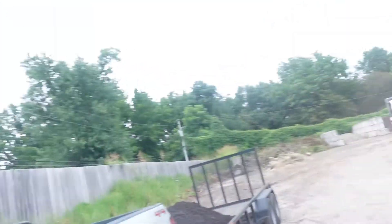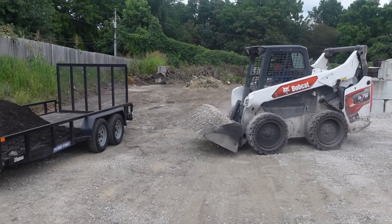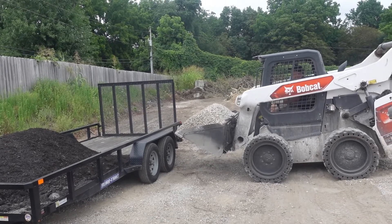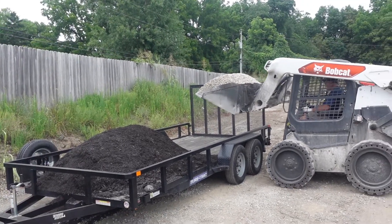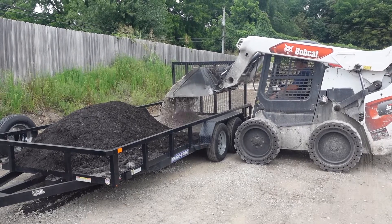Alright, we got the 57 limestone now — got that gravel. We're going to load it up. Hopefully we don't pop these tires with all this weight. It's only supposed to hold 7,000 total pounds, but I think we are going to be pushing the limit with all this stuff. It's a 7x16, 7,000 pound weight trailer.